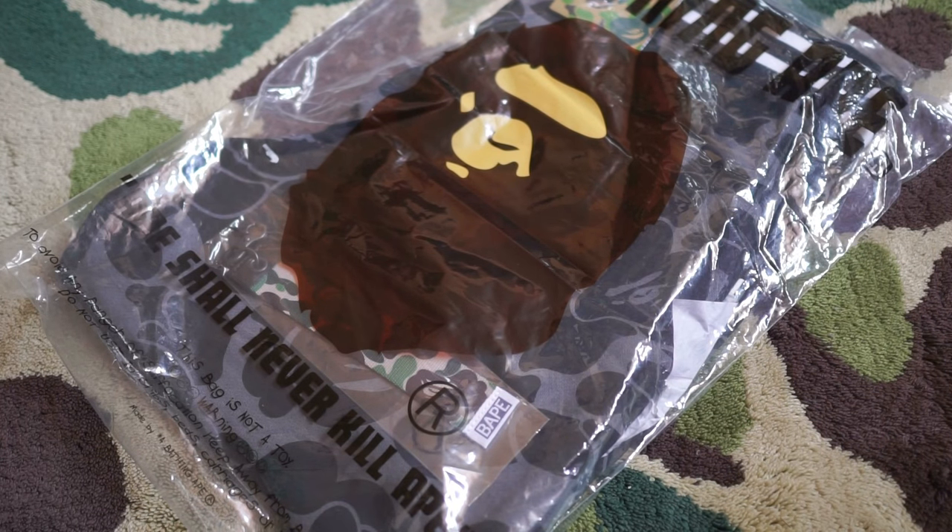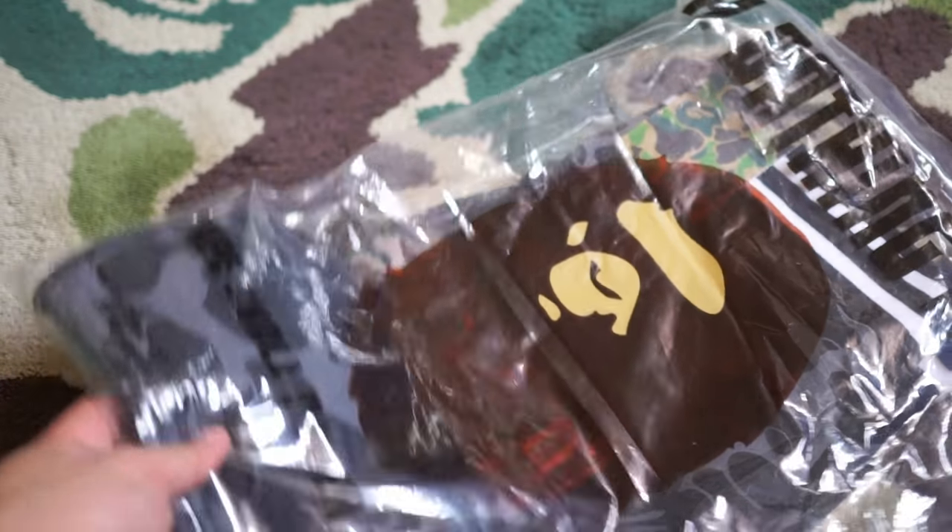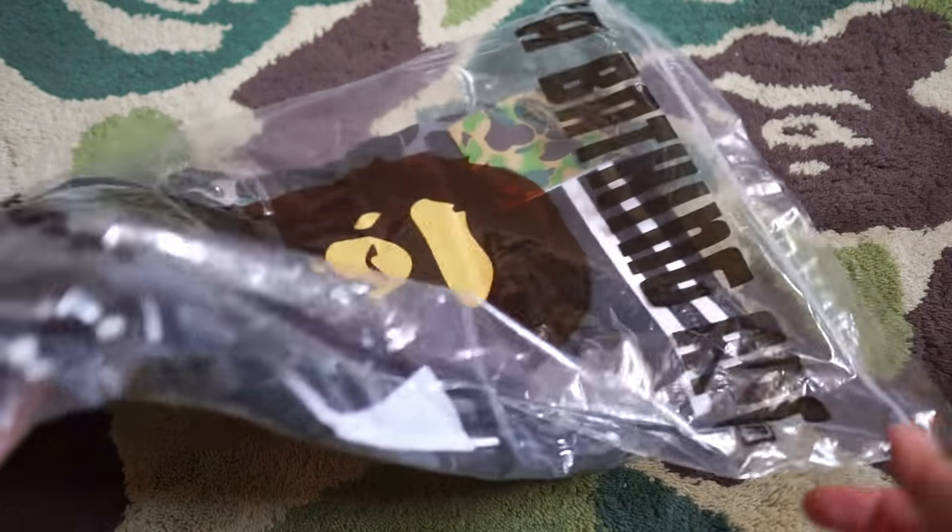Hey guys, welcome back to another unboxing video. Today I have a special unboxing — this one is a recent release from BAPE, sometime in November 2017. This is a sweatshorts.